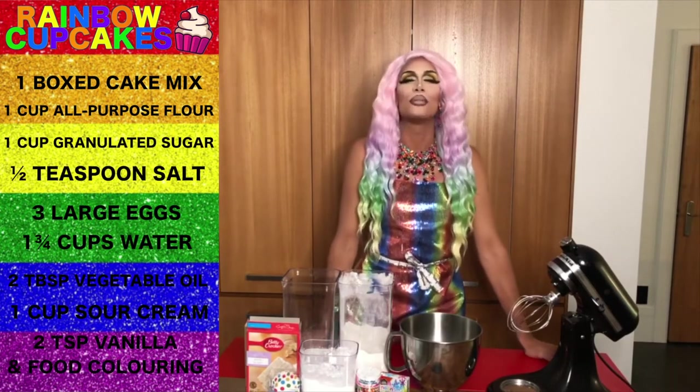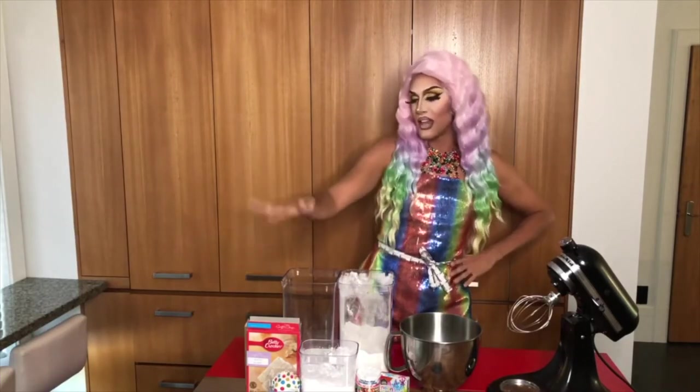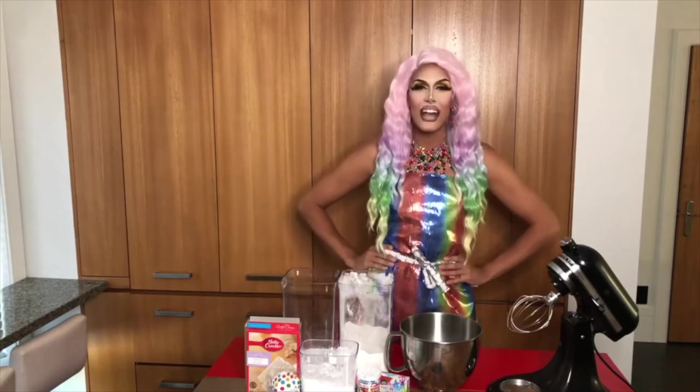One cup of sour cream, and two teaspoons of vanilla. I know sour cream sounds weird, but let me tell you that is the secret to making your cake mix taste exactly from scratch.